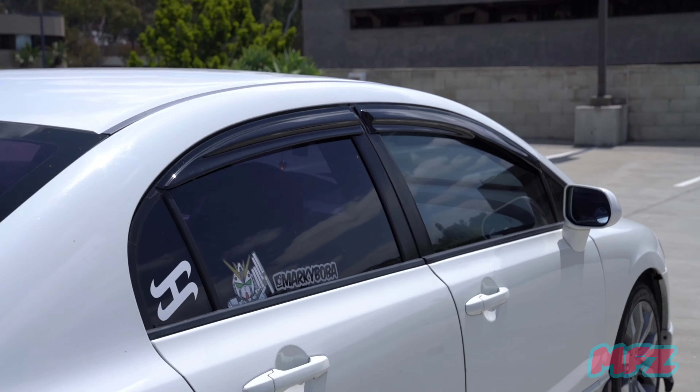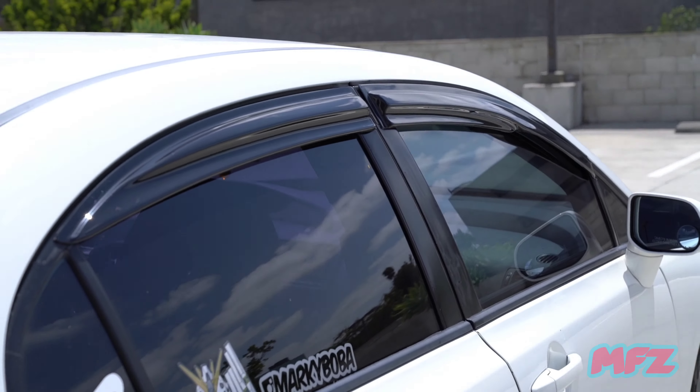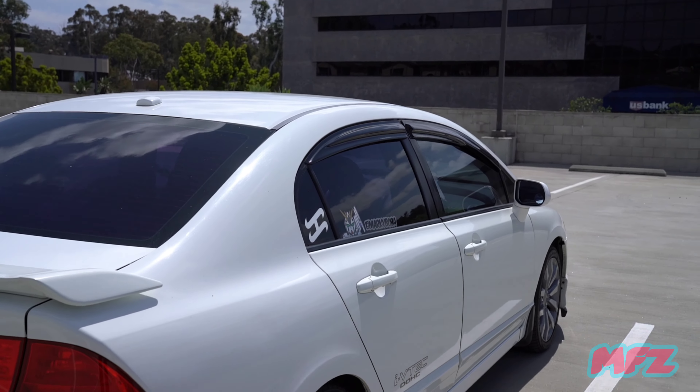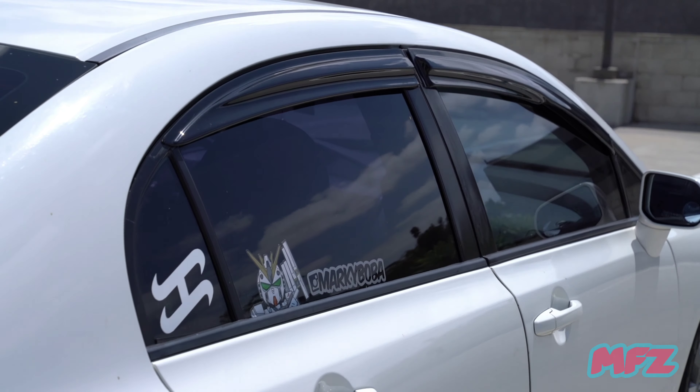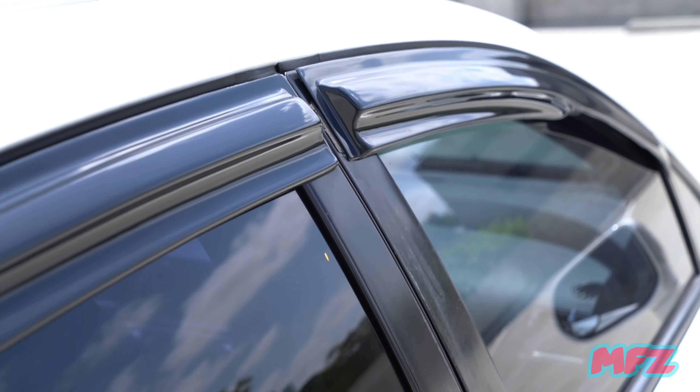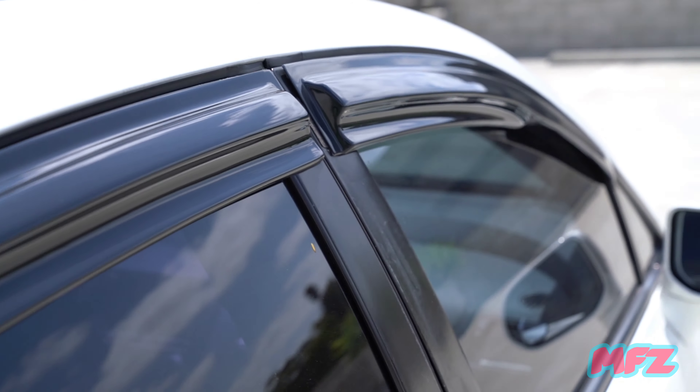I changed my wind deflectors because the previous ones were kind of faded from the previous owner. It's just some random brand from eBay but it's nice and shiny unlike the other ones which were pretty faded.